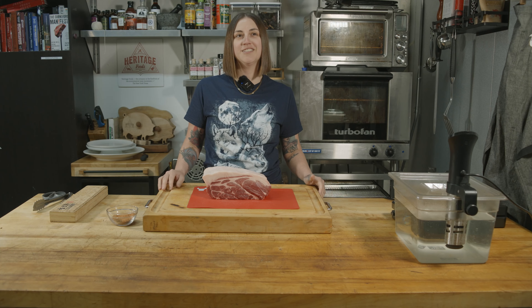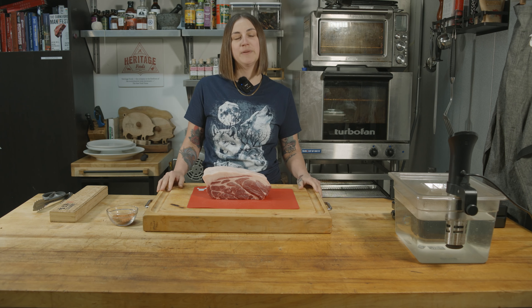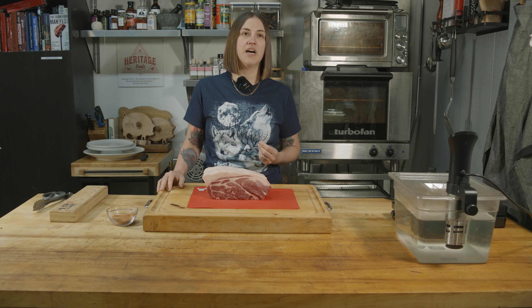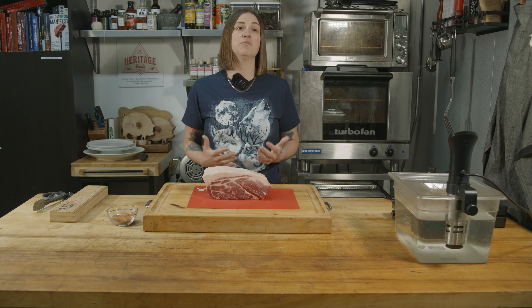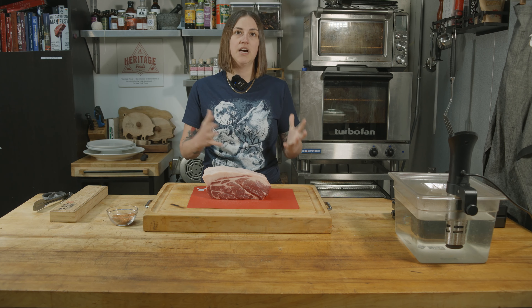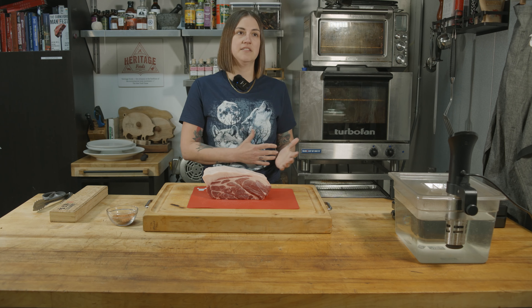I choose Heritage because I love meat. I think that you can have a totally healthy diet which includes meat, especially if you're conscious about where that meat is coming from. I like supporting Heritage breeds because if we don't support them and we don't eat this meat and we don't buy it, these breeds will go extinct. It's really important to have diversification of different types of meats and genes and strains.